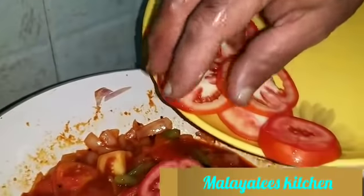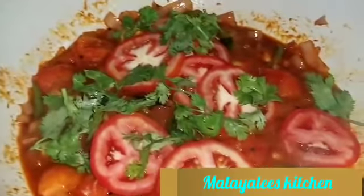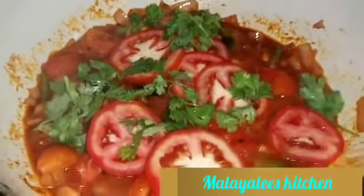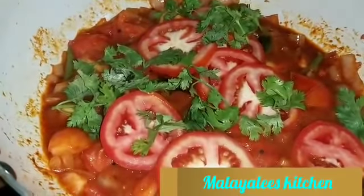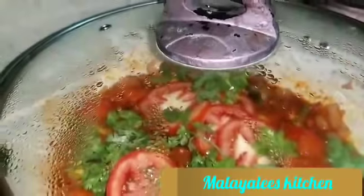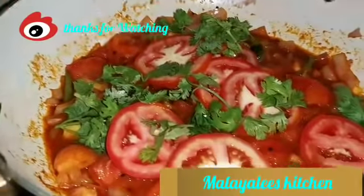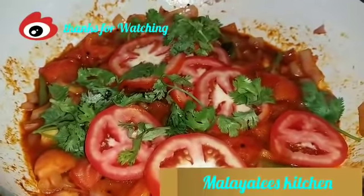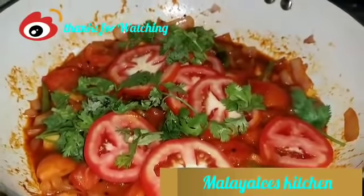I will cut it into three round shapes. Now we are ready for the tomato fry — it will taste good. If you try it, please comment.